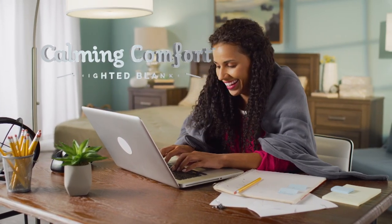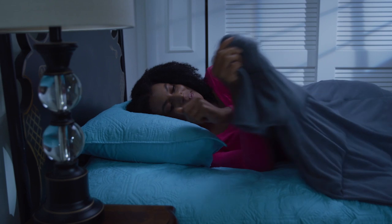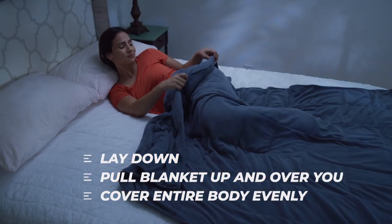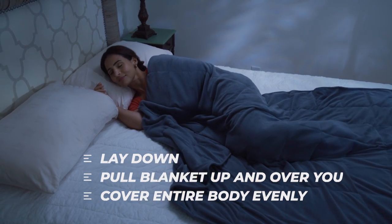Once you've chosen the right Calming Comfort weighted blanket for your size and weight, using it is pretty straightforward. Just lay down like you normally would and pull the blanket over your body, making sure to spread the blanket evenly over your entire body.